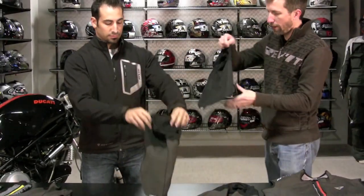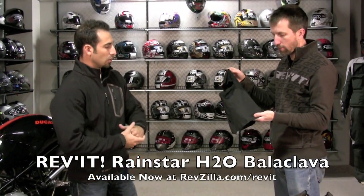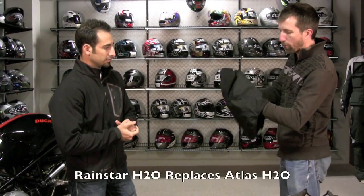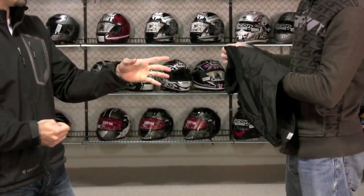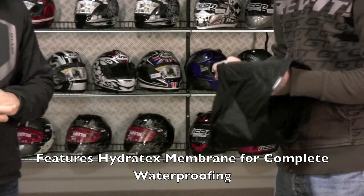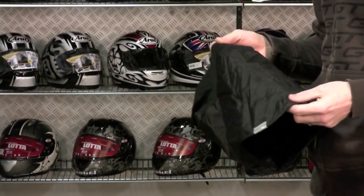The waterproof variant is our new Rainstar H2O, which is replacing the Atlas H2O — completely waterproof construction. It utilizes the Hydro-Tex membrane that you'll find in basically all of our jackets.